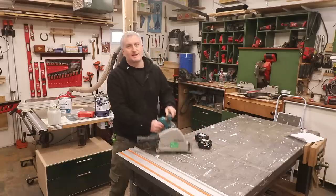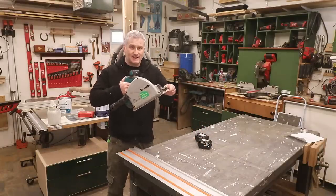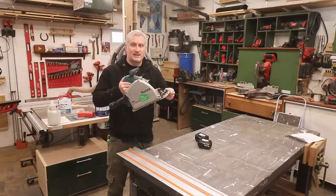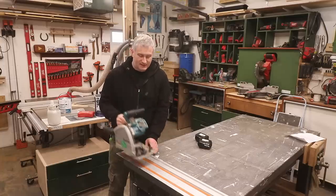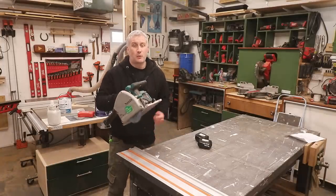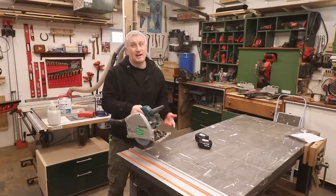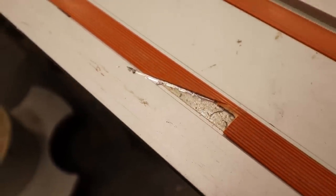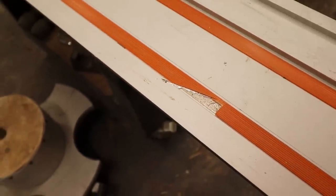The problem is that the plunge mechanism doesn't spring back anymore. There's more resistance when I plunge down and it won't go back again unless I physically move it back. It was a pretty frightening moment when I found out — I made a cut, then lifted the saw off the track while the blade was still spinning, put the saw down not realizing the blade was still exposed, and it cut into the track, causing it to kick back into my body.